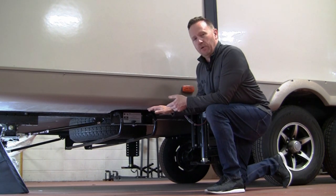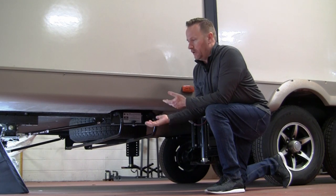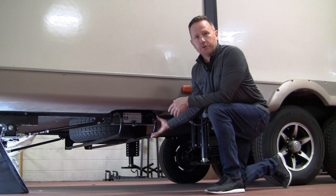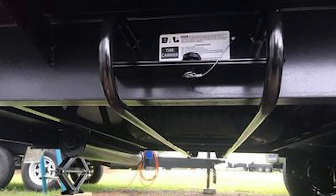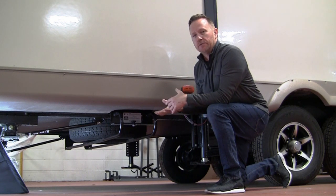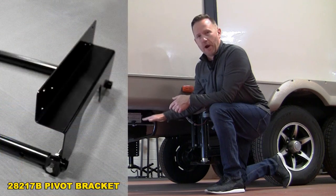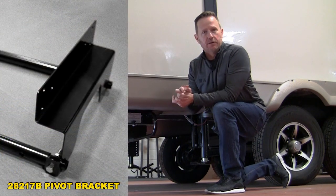If you have an open underbelly — you can look up underneath and see the cavity of the frame, see the skeleton — we have model 28217 that you can recess into the frame cavity. In that instance, you need the spacing to be able to put the diameter of the tire up into the frame. That's a shorter bracket model, so it reduces ground clearance issues.